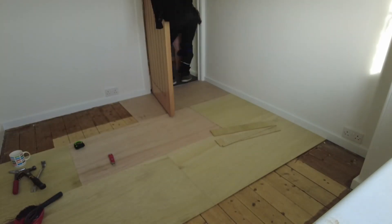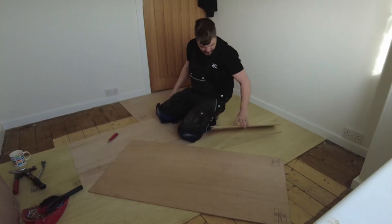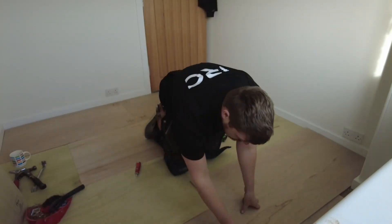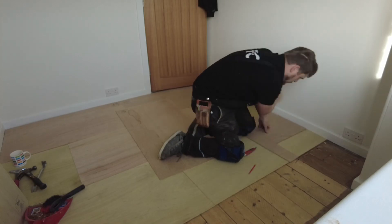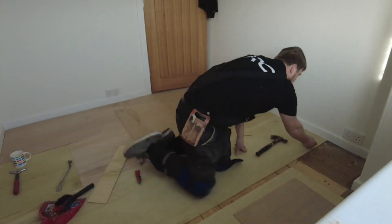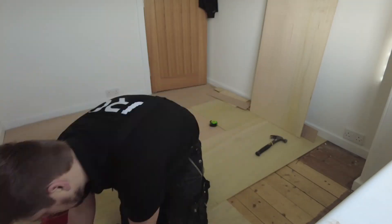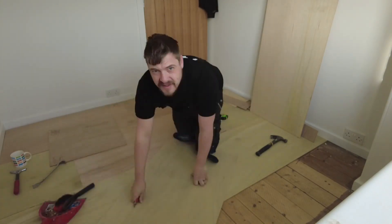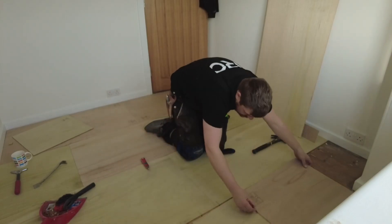I'm laying them in brickwork pattern to keep them stable, trying to keep the end joints away from the joints of the floorboards underneath as best I can. I'm laying them lengthways in the opposite direction to where the floorboards lay. I'm marking where all the joints of the floorboards are because I don't want to staple down through a floorboard joint - you'll hear creaks.